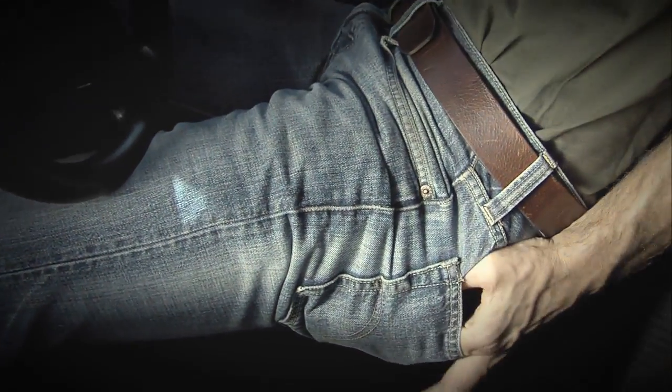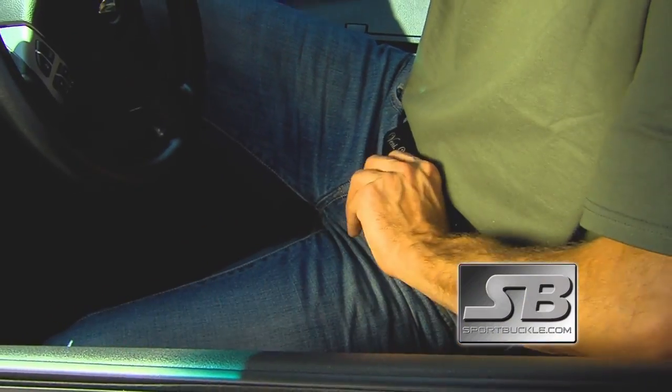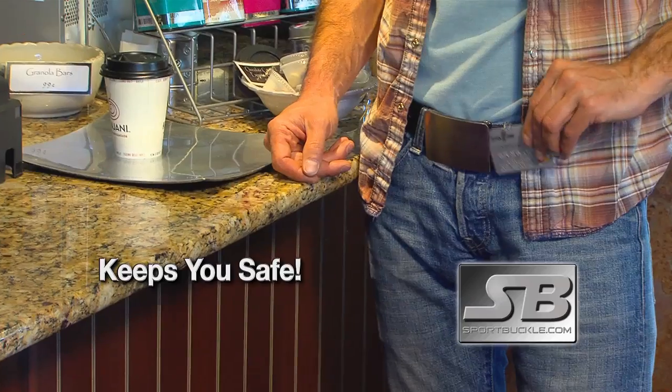Other wallets make it difficult to retrieve your cards, whether in your front or rear pocket. But the Sport Buckle gives you quick and easy access wherever you are, no matter how tight your pockets might be, and it keeps you safe whether you're traveling or in line at the store.